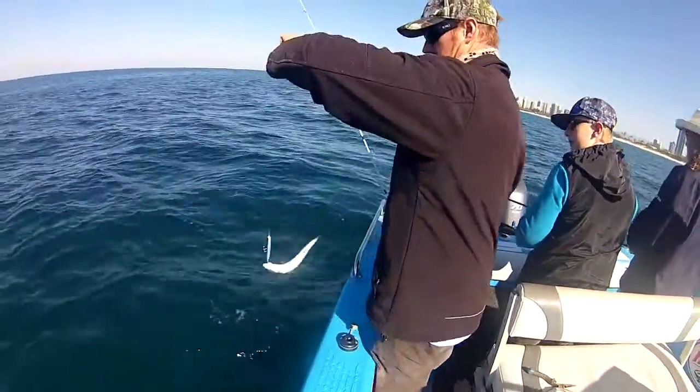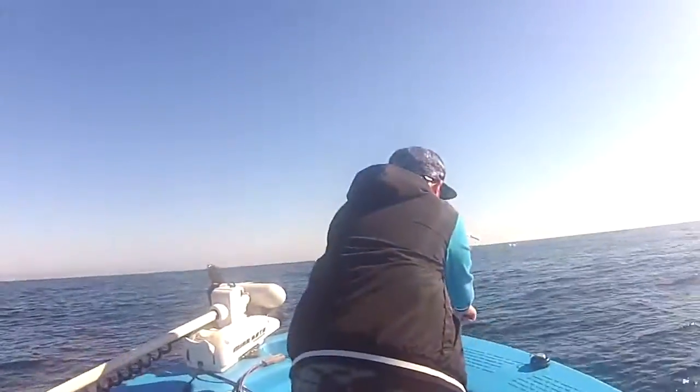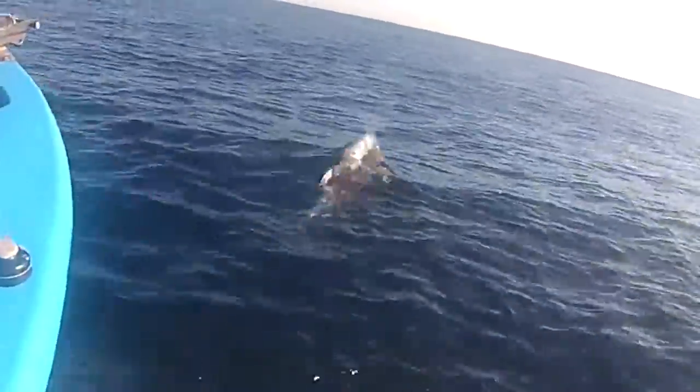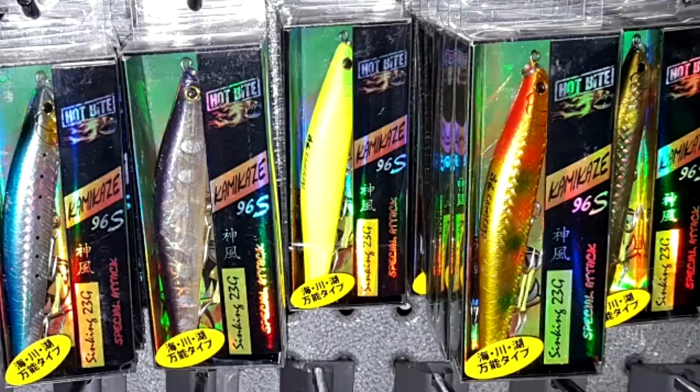The kamikaze has to be one of the most versatile lures available on the market. Up until now, stick baits have always been an expensive lure - that was until the arrival of the kamikaze. Now you've got an option that won't break the bank, and at under 20 bucks a lure, you'll be catching heaps of fish in no time. Make sure you check them out.